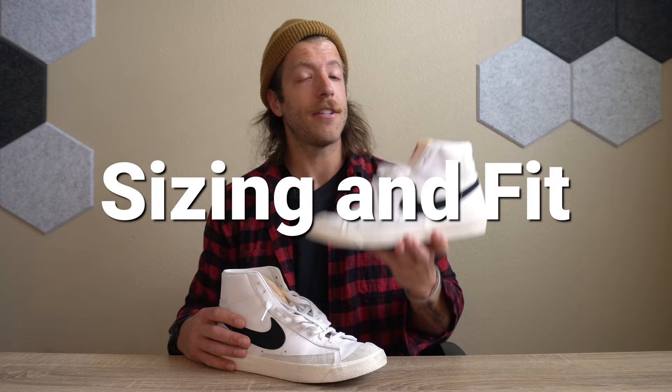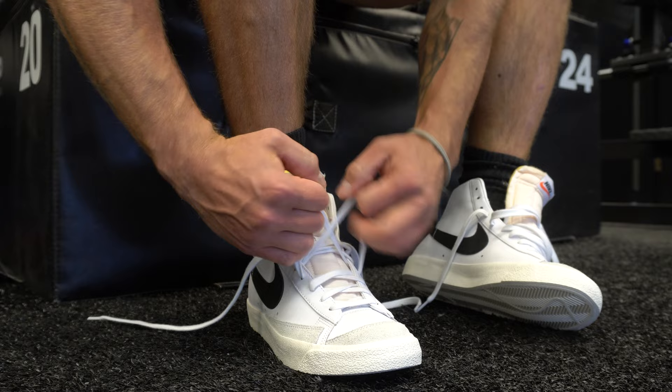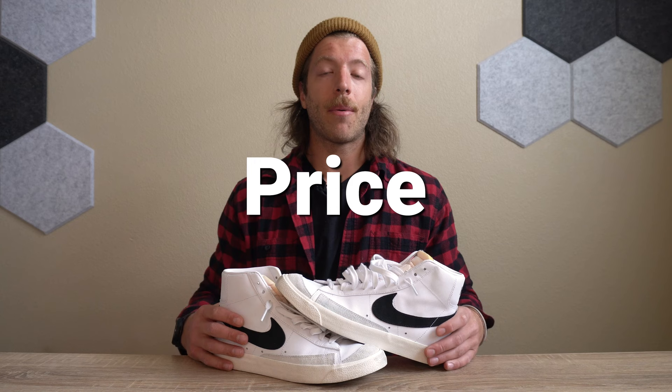On sizing and fit: most should be safe going true to size — the length fits true and the width is what I'd describe as more neutral to narrow. If you have a flatter or wider foot, you may want to go up a half size, and if you have an exceptionally wide forefoot and midfoot, you may want to look into models that better fit your foot's anatomy. On price, you can expect to pay $100 USD — a little more expensive than Vans and Converse, but the price can be justified if you love the appearance and limit wear to daily use and lifting, avoiding rain etc.